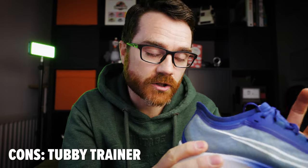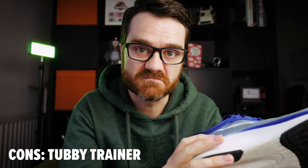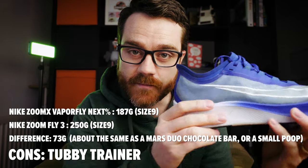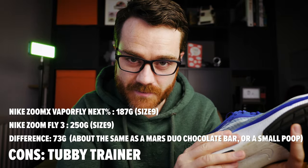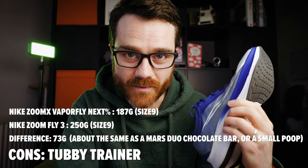Somebody online mentioned that these are heavy. I didn't find that myself — personally, when I'm running in them I thought they felt really light, though I'm used to running in trail shoes. But at the very least, they are heavier than the more expensive Vaporflies. I'm not entirely sure by how much, but I'm just flagging it because somebody mentioned it. It's not been a problem for me, but do your own research and decide whether they feel heavy.